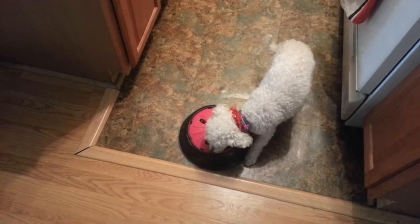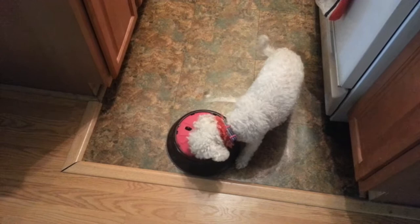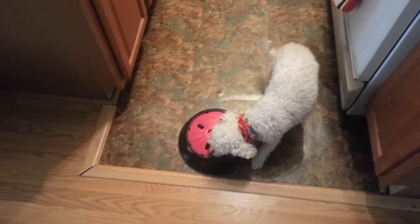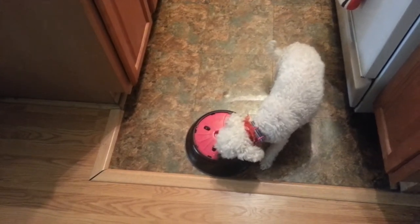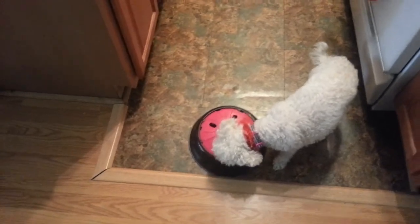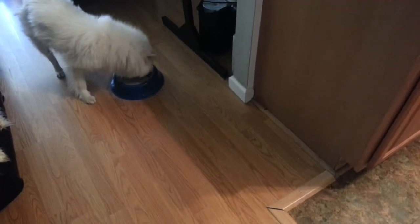I would definitely recommend these bowls. You do have to clean them because food gets stuck on the lid — that probably only happens because I use wet food. If it sits there, the lid tends to get stickier and hard to turn, so I wash mine about every other day. With dry food it probably won't do that, but you should still wash them so they don't get bacteria buildup. You can stick these in the dishwasher — they're totally fine in the dishwasher.